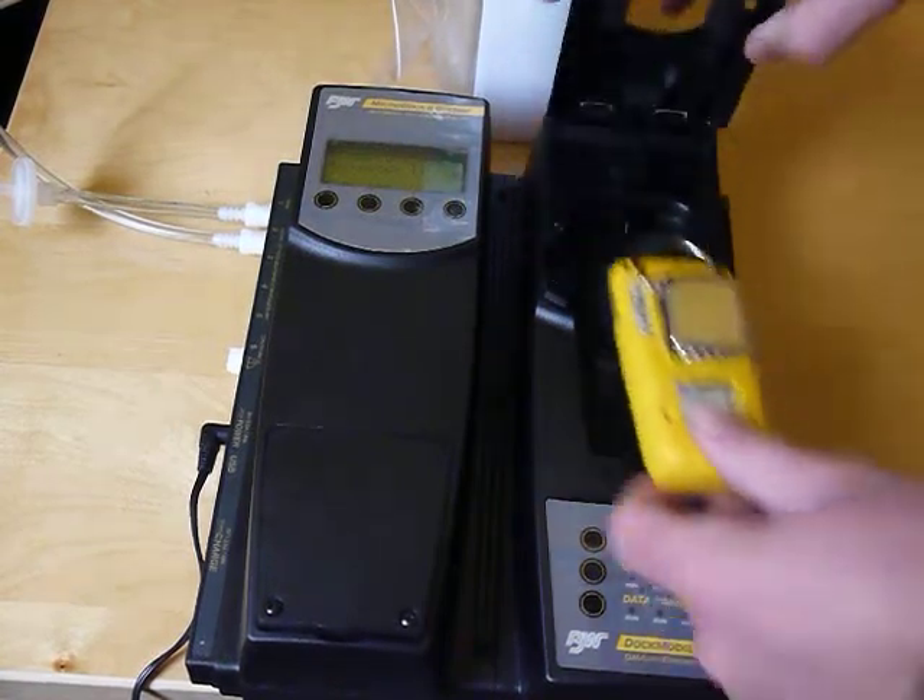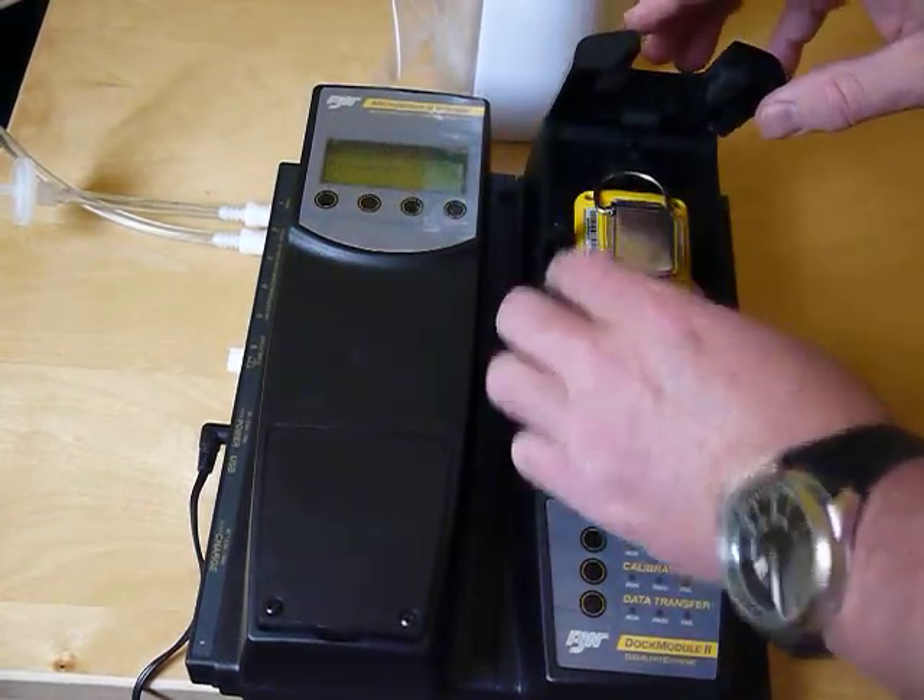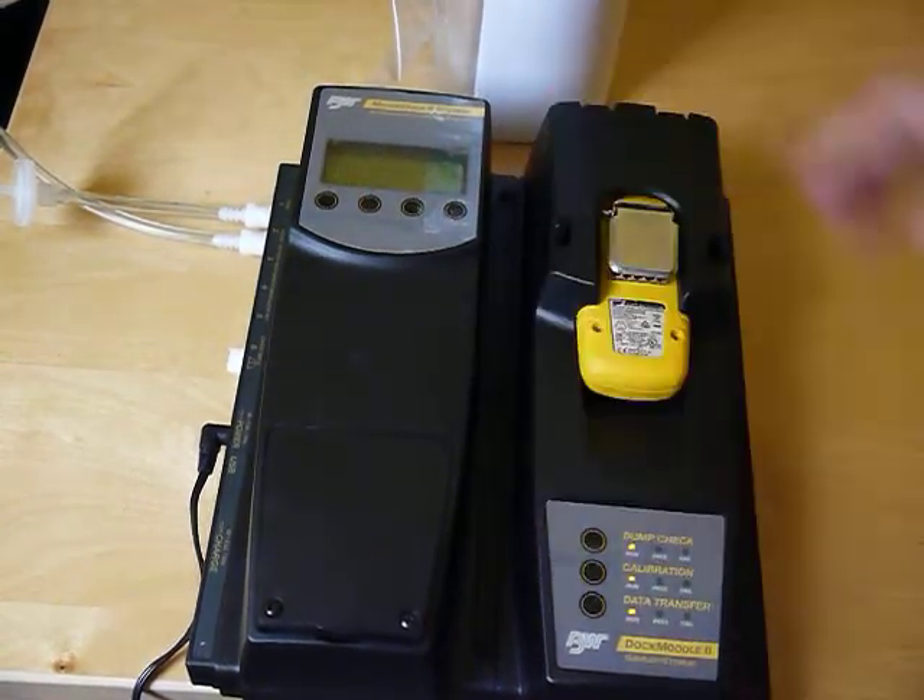Take this — this pops open — put this in, put it down.